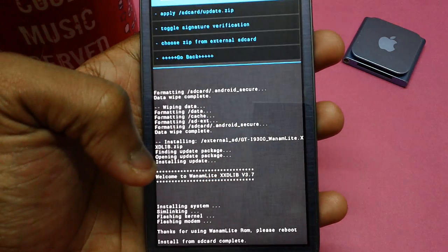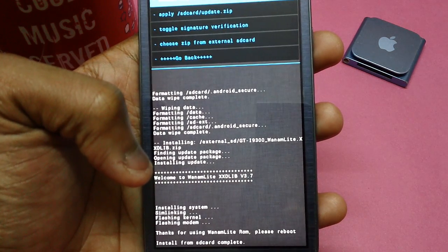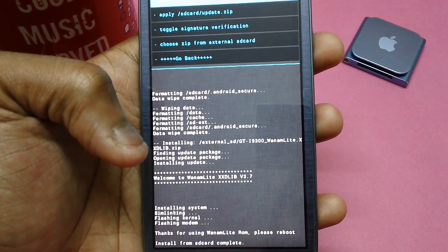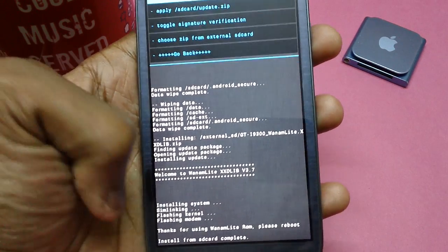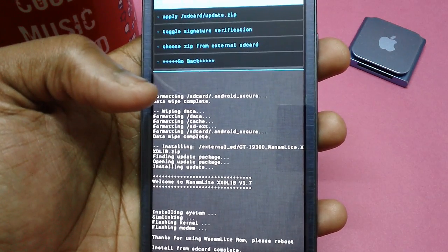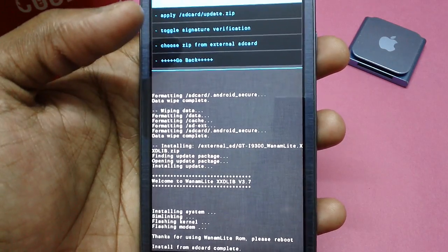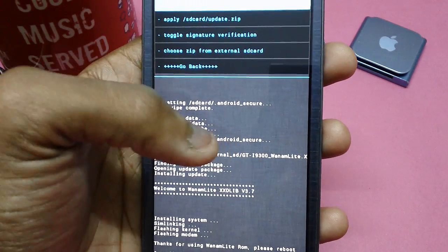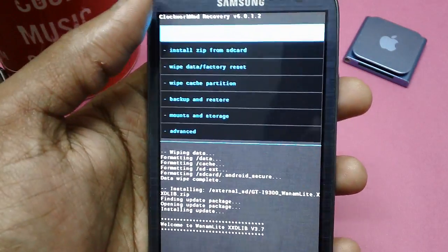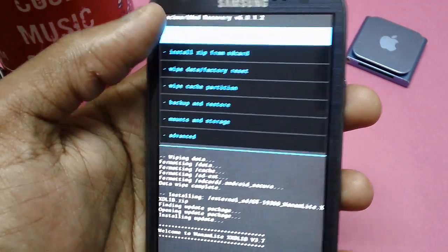As you can see, it is now starting and sorting systems, linking, flashing kernel, and flashing boot. The second-to-last line will read 'Thanks for using, please reboot.' Installation from SD card has been completed. At this point, tap on the Go Back option.